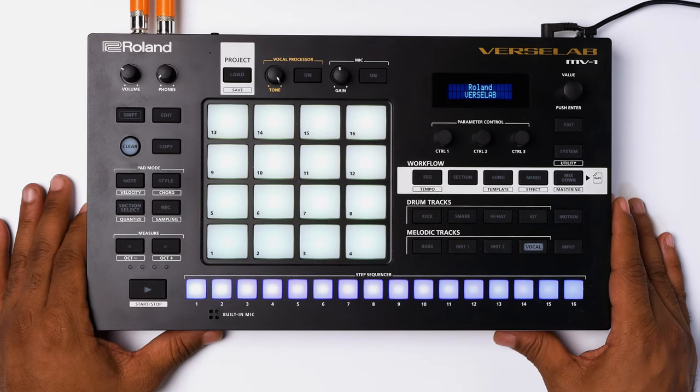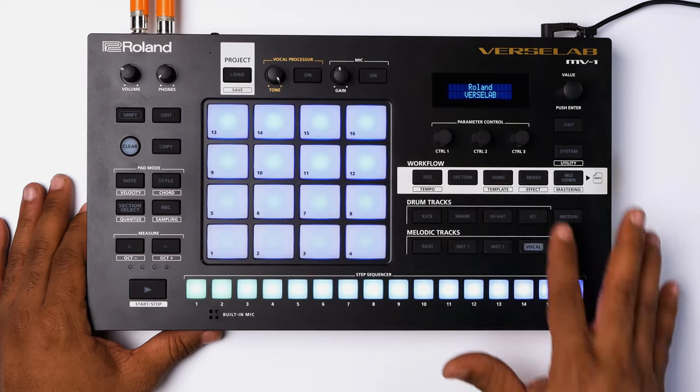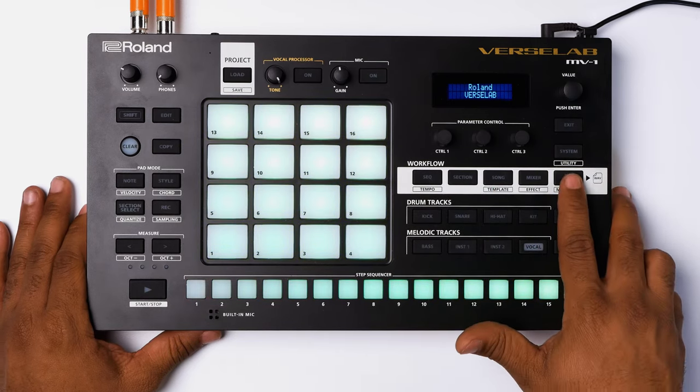The workflow of the Roland MV1 is laid out with your sequence mode, your section mode, your song mode, your mixer mode, as well as your mix down and mastering mode.